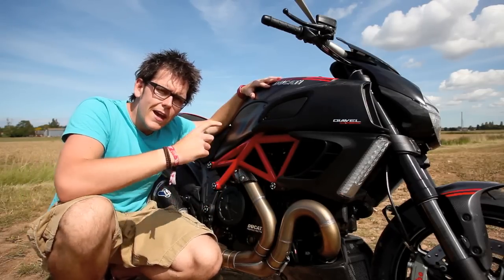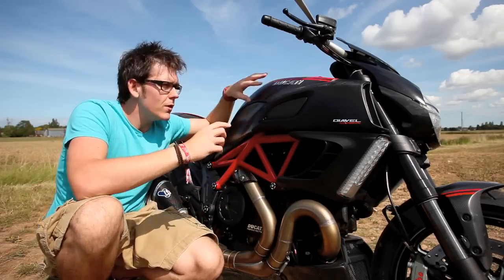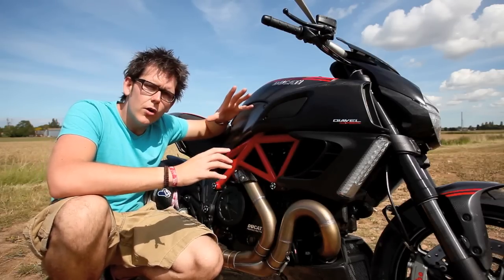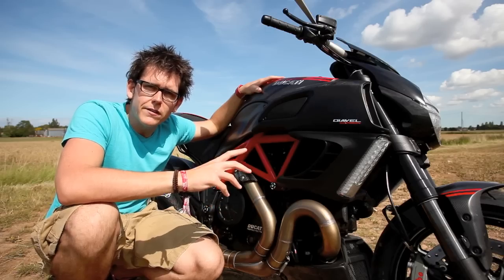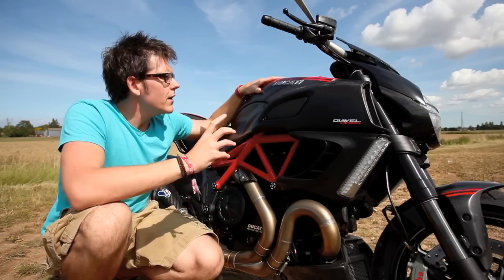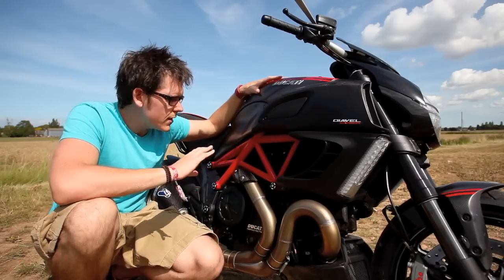The other thing is the headlight switch — it's down for on and pull for flash. The problem I have is when I return my hand to the bar, say after thanking a motorist on an overtake, I put my hand back on and it pushes it onto main beam. I find myself going along with the headlight blazing before I realise, which annoys motorists to say the least — but that's just something I've got to get used to by remembering to put my hand further along the bars.